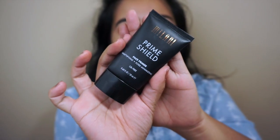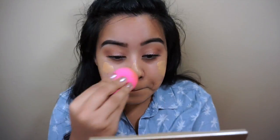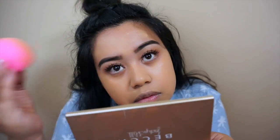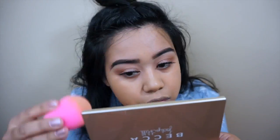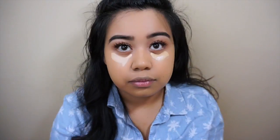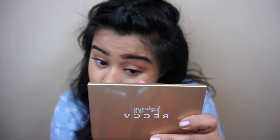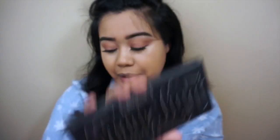I'm going in with the Milani Prime and Shield. Taking Infallible Pro Matte. Then taking my NYX HD Concealer. Then I'm going to take the Shade and Light Palette.